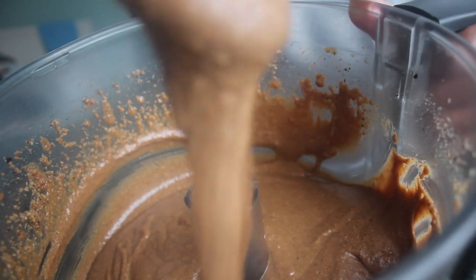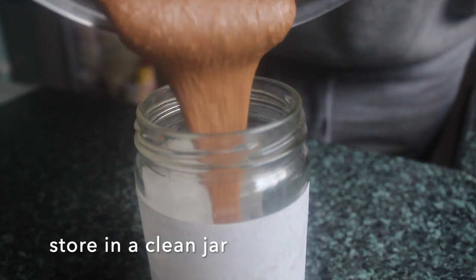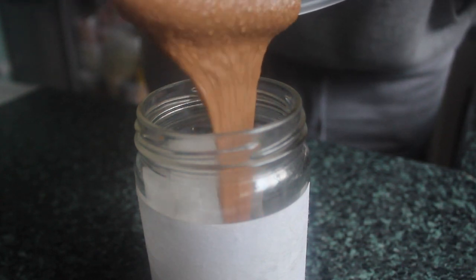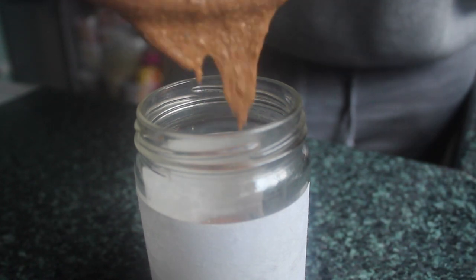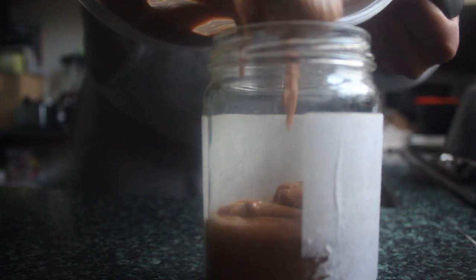Really silky, really runny. To store this, we're just going to add it into a jar. Because it has the pepper in it, I will keep this in the fridge. It will change the texture a little bit, but if you bring it to room temperature it's fine. If you want it thicker, I would use more nuts and less oil.